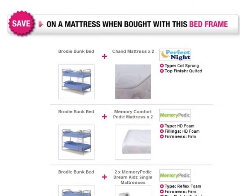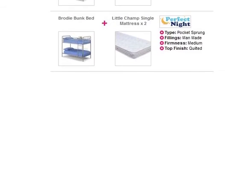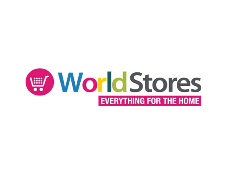Save money on two mattresses when you opt for one of our bed frame and mattress bundles. Please see the product page for more information.